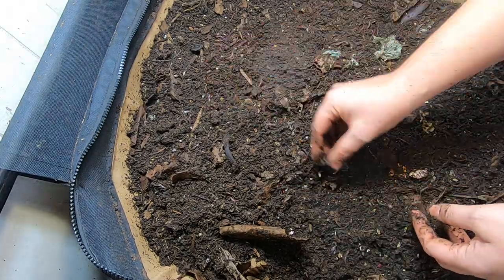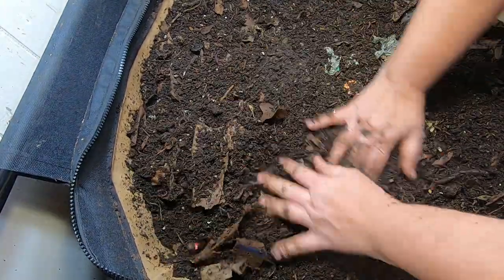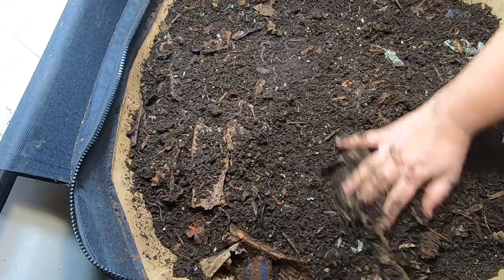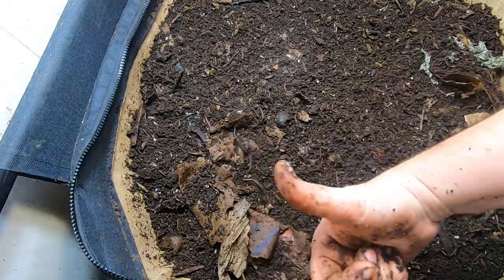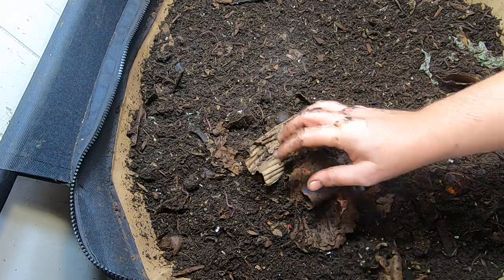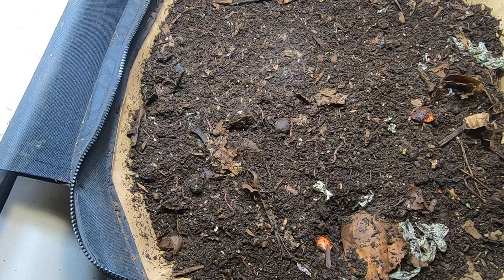I do see quite a bit of worms, but not quite a bit of big ones. Wherever the big ones are, they're not right here on top where I can show them to you guys. Not super exciting, but this is the Urban Worm Bag with the African Nightcrawlers. Give me a muddy thumbs up if you like this video. Click subscribe if you're not already a subscriber, and ring the little bell notification if you'd like to know what I'm doing when I'm doing it. Thanks for hanging out with me and my worms, everybody — have a good night.